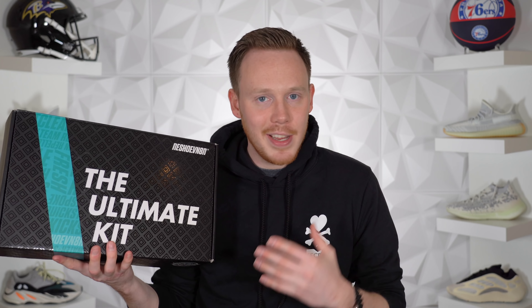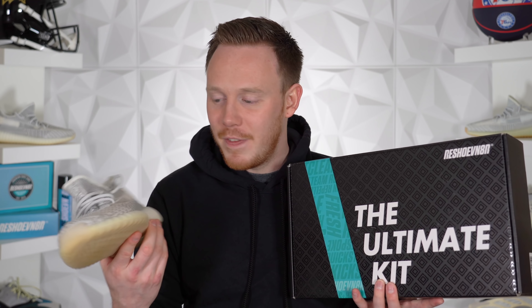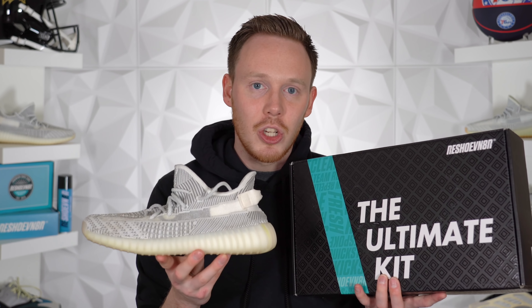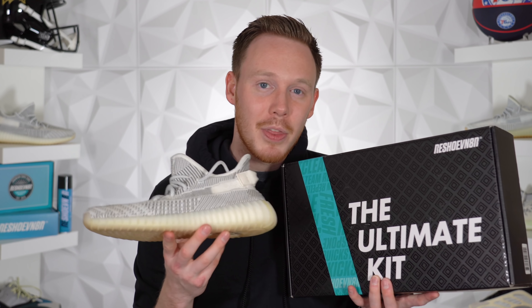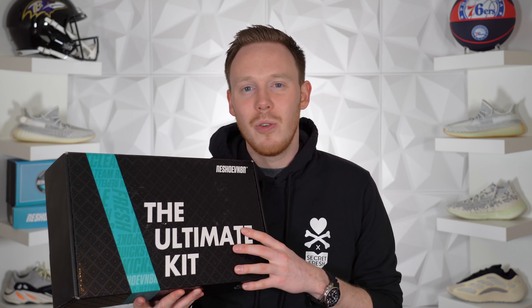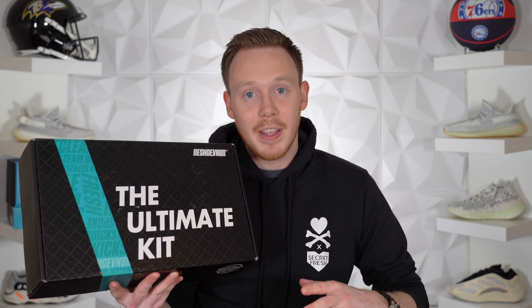But before we take a deeper dive into the Yeezy 350 V2 Yeshayas, I want to give a huge thank you to the sponsor of today's video, Reshoevinator. When it comes to sneaker cleaning, Reshoevinator is the only brand to go with. They have everything you could ever need, plus they're the only ones with the sneaker laundry system, which is one of the most useful ways to clean your sneakers. I've worn the 350 V2 Statics a bunch — I know they look like the Yeshayas, but these are the Statics — and I use Reshoevinator about once a month on this pair just to keep them clean and looking fresh.